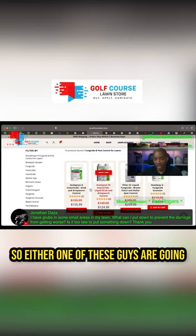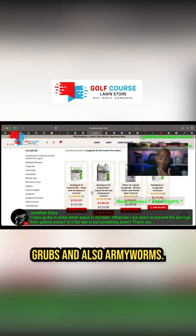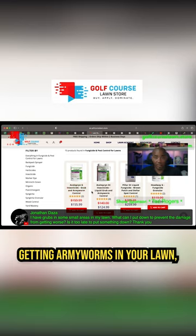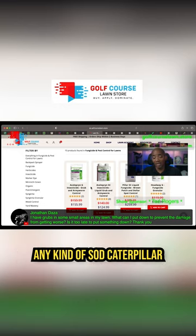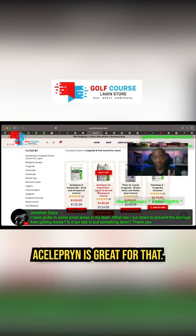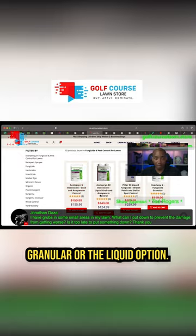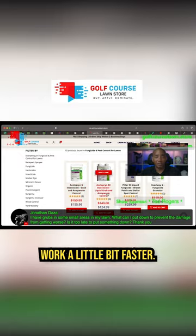Either one of these is going to do a great job controlling grubs and also armyworms. If you're ever worried about getting armyworms in your lawn, any kind of sod caterpillar or turf caterpillar, Celeprin is great for that. So I would go with either the granular or the liquid option — the liquid, again, is going to work a little bit faster.